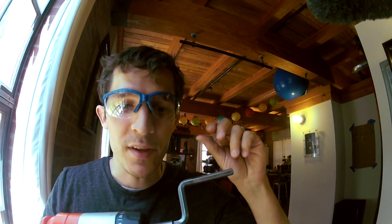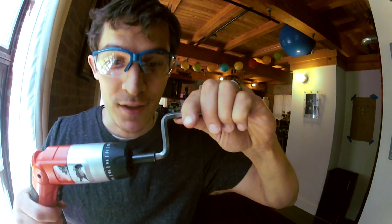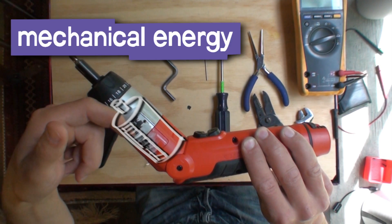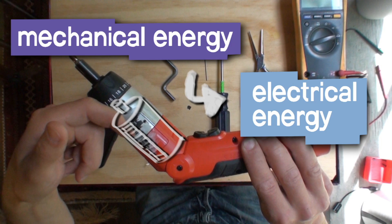Now what would happen if we cranked it backwards? See, the cool thing about electric motors is they work both ways. The motor would do the same thing as usual except in the opposite direction — it would take the mechanical energy and turn it into electrical energy.